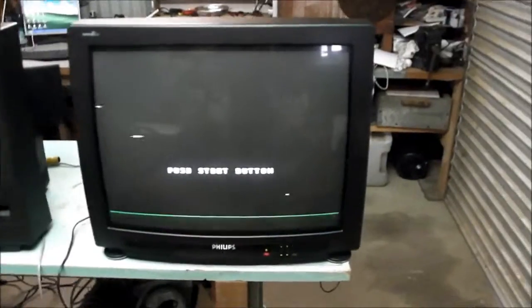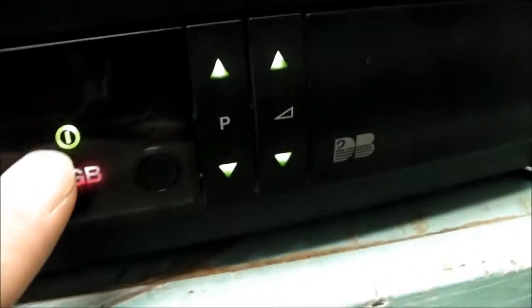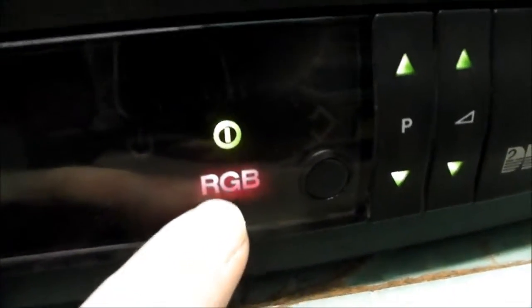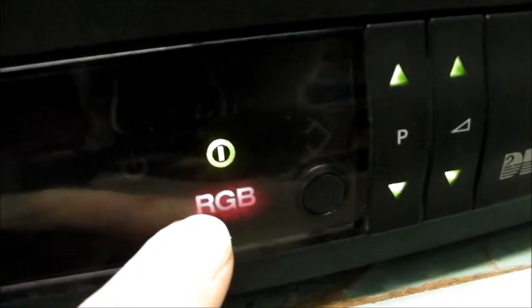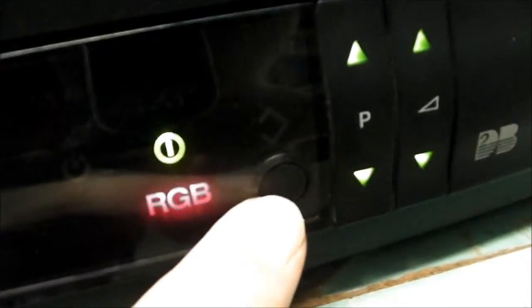Let's look at the front. We've got a mains power on/off switch — one of those that presses right in and out — and a flap that comes down with a headphone port, an S-video, and stereo left and right in. There's the Philips badge, channel up and down, volume up and down.